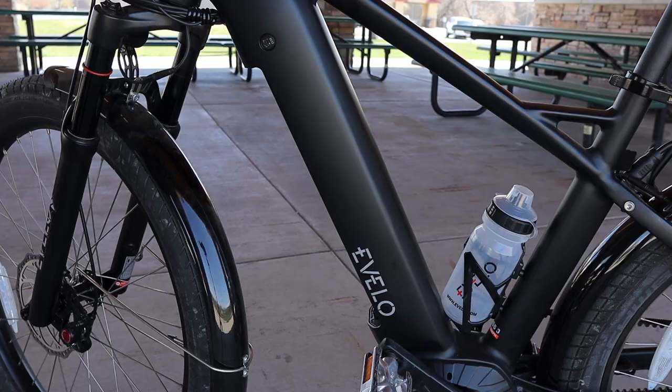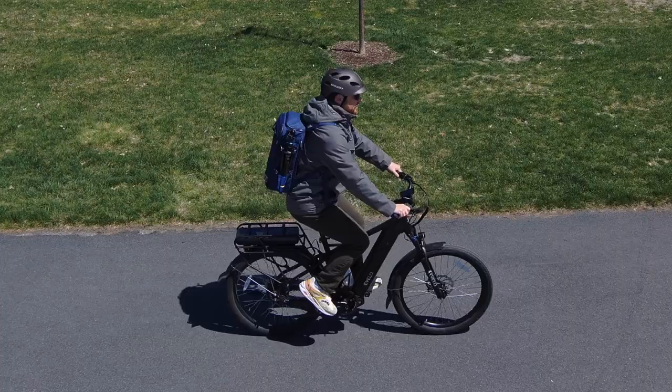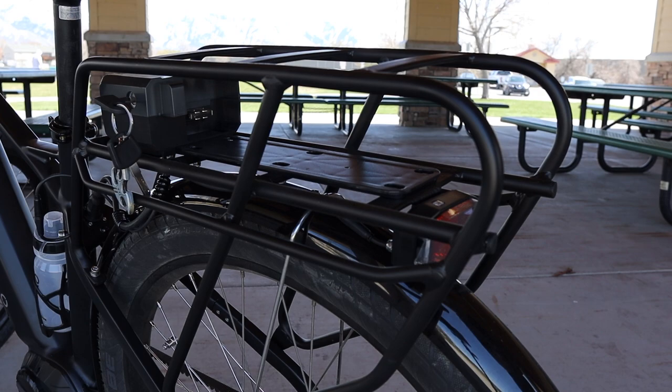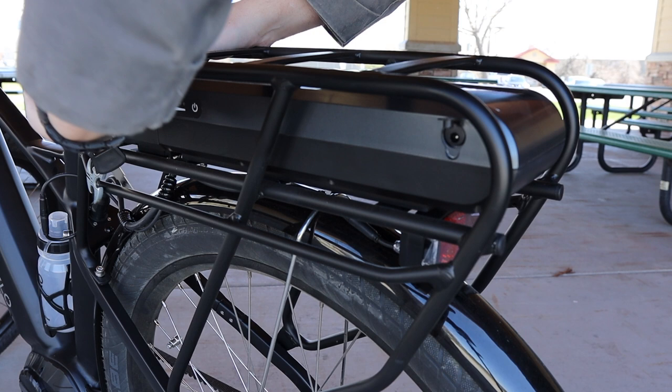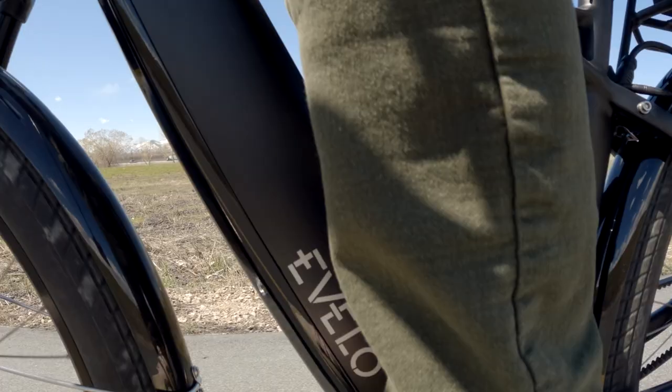The integrated battery makes for a really clean look and a long ride. Housing inside is a 48-volt, 15-amp-hour Samsung pack. Using the slick pedal assist, I'd guess this would go maybe 60 miles on a charge, probably 30 miles at full throttle. E-Velo also has a plug-and-play second battery, which adds a 48-volt, 14.5-amp-hour pack on the rear rack. With almost double the range, I think this could reach 100 miles — incredible for a bike that looks this good.